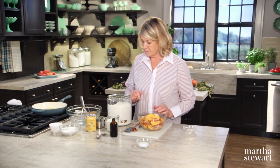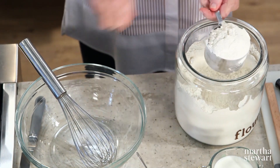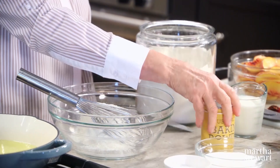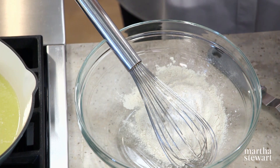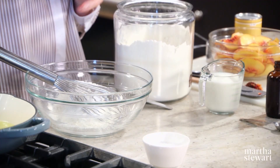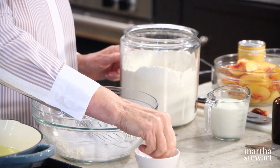Now to make the batter — it's all done in a bowl. We'll need one cup of all-purpose flour, two teaspoons of baking powder, one cup of sugar. There are many different summer desserts: crisps, buckles, pan dowdies, crumbles — all with funny names.